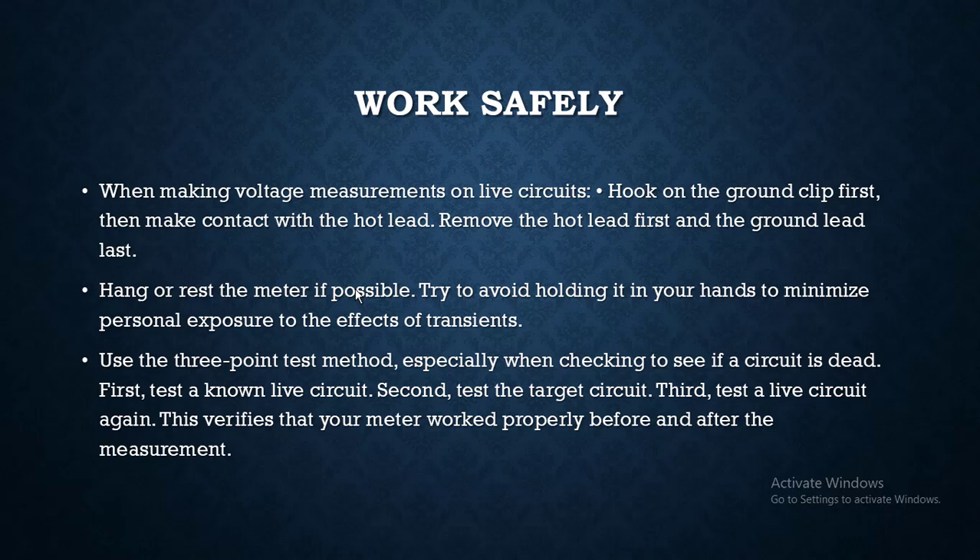Try to avoid holding the meter in your hand to minimize exposure to the effects of transients. Use a three-point test method, especially when checking to see if a circuit is dead: first, test a known live circuit; second, test the target circuit; third, test a live circuit again.